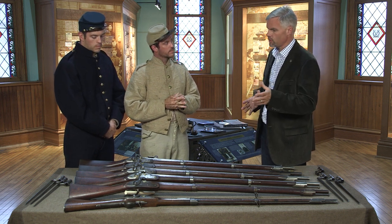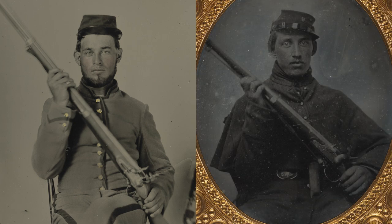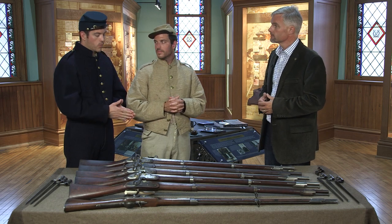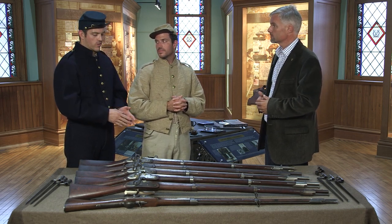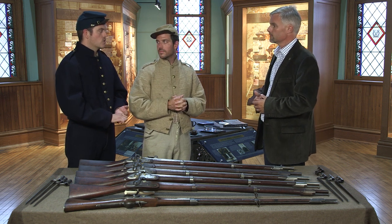If we take the Type I, Type II, and Type III and consider the Model 1816 musket in total, about how many do we have by the time of the Mexican-American War? They had produced roughly 960,000 of these weapons for state militias, local militias, as well as the United States Navy and United States Army.